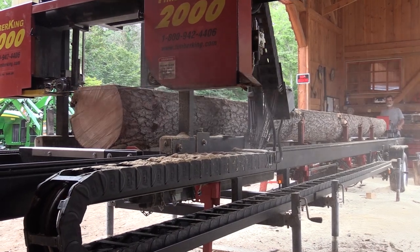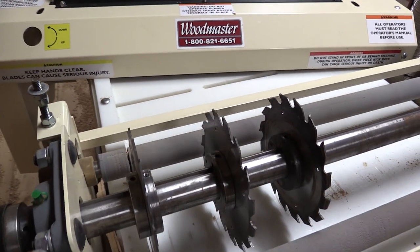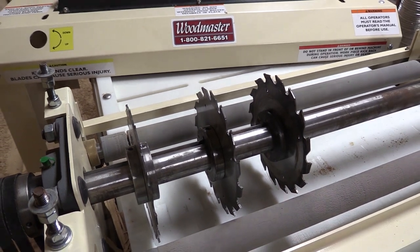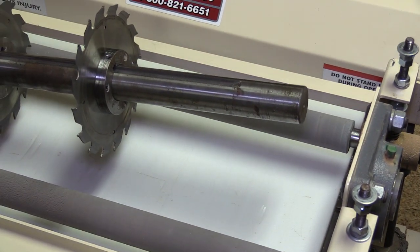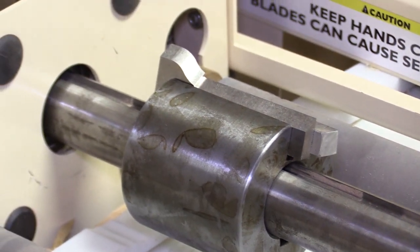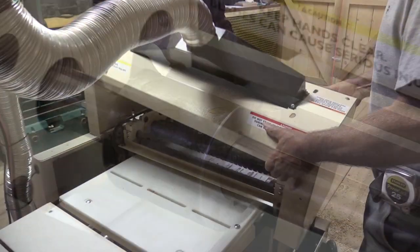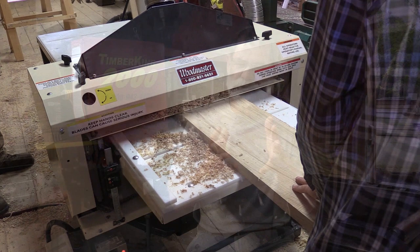The primary reason we purchased the Woodmaster equipment is to take the products we were able to mill on our Timber King 2000 mill, move them forward, and add value to that product. When we look at the features, we got the various heads — the planing head, the ripping head, the molding heads — and for the planing head, we went with the spiral head planer. That was a very good decision, and when we look at the overall purchase price and features combined, it was an outstanding value.